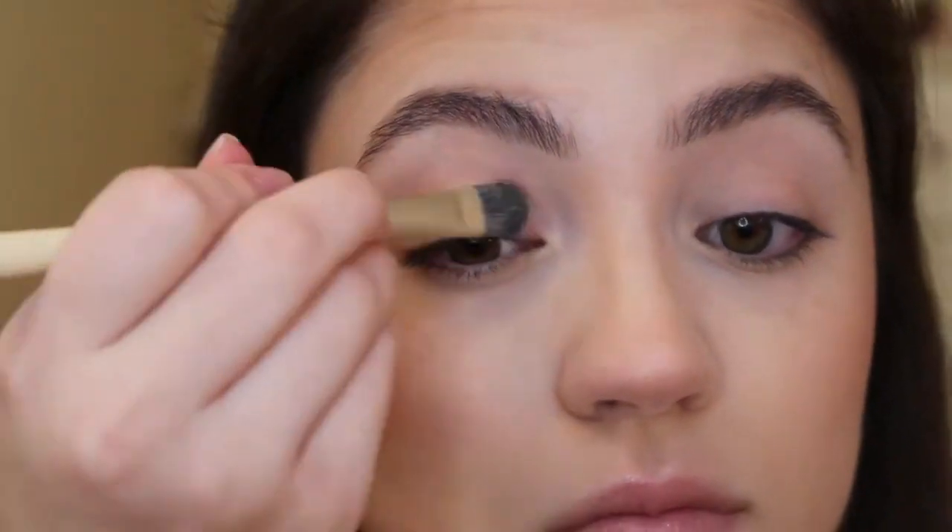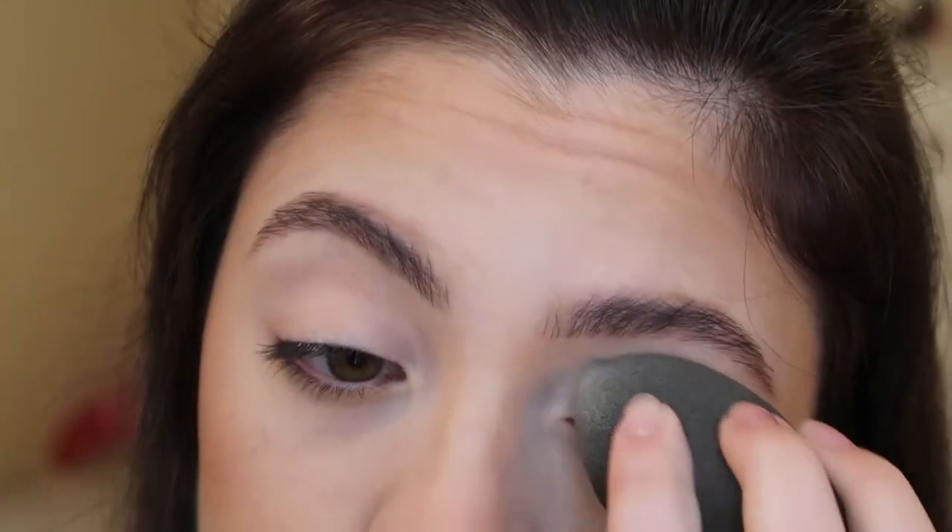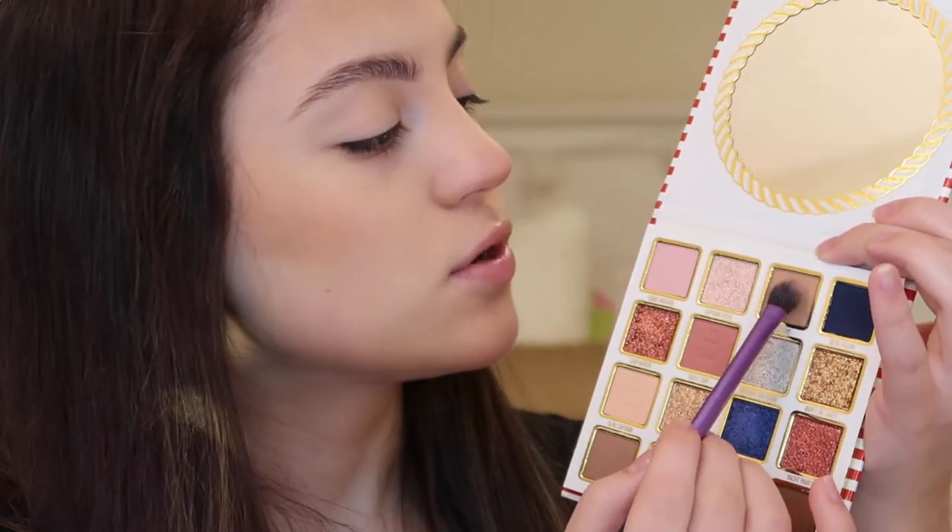To start out the eyes, I'm going to go in with my NYX Cosmetics Concealer and just prime my lids, like I always do, before applying any shadows so we get the best pigmentation. And then I am just going to tap that out with my Beauty Blender so that there's no crease lines in the concealer. So to start out the eyeshadow, I'm going to use the shade Tidal Wave, which is this matte neutral color.